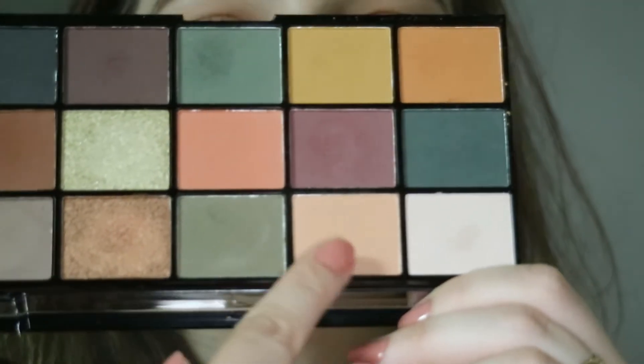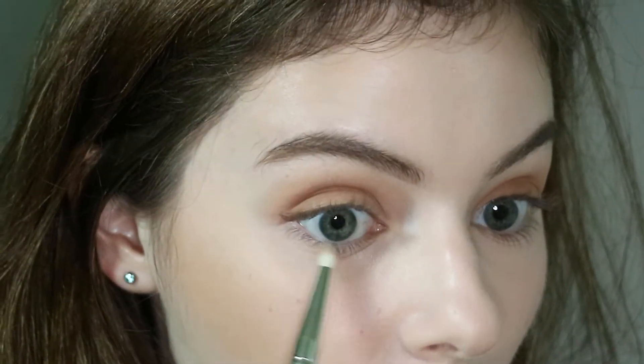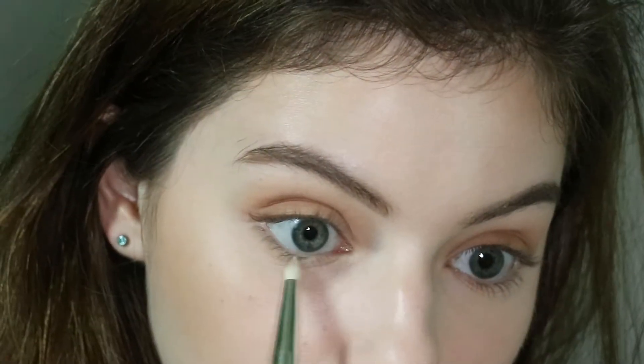And that's the top of the lids. Then I'm going into the lower lash line — I'm taking these two shades. One's like a forest green and one is a peach shade and I'm just putting them onto my lower lash line. I did have to build these up quite a lot to get the pigment I wanted.